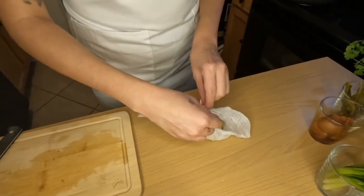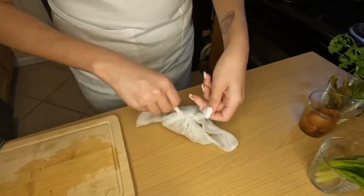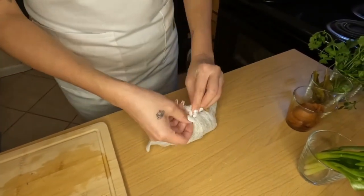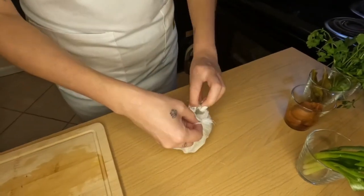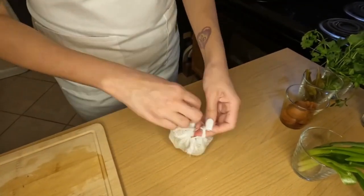The reason I use a cheesecloth for this is because we buy frozen lemongrass, so when I put that in there, sometimes it gets a gritty texture if I don't put it in the cheesecloth, but you can still get all the flavors out of it.